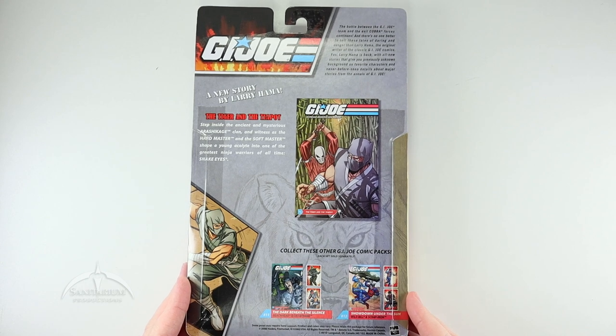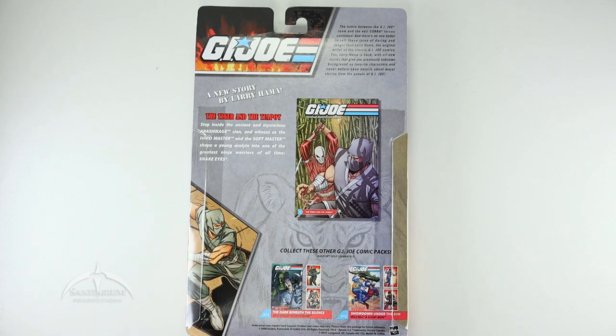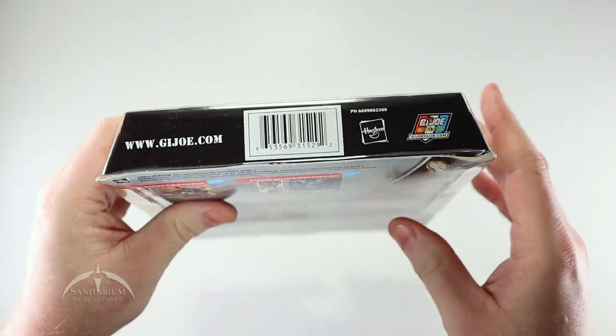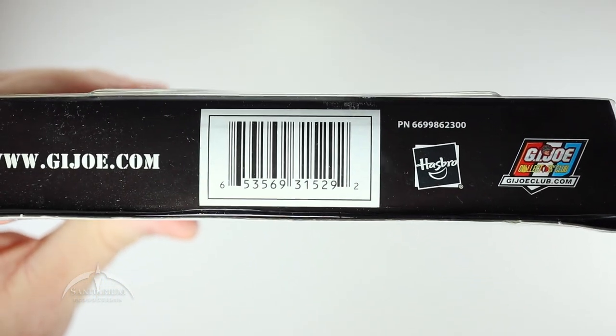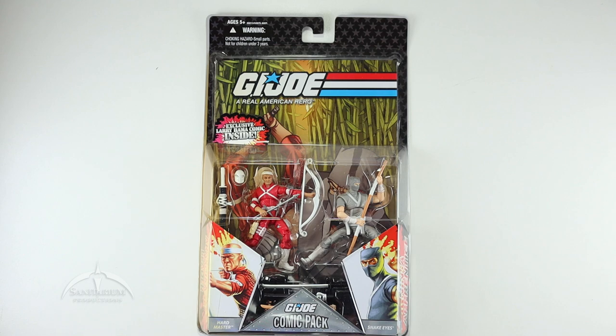Flipping over to the back here, we get just a brief bio of G.I. Joe, what this particular story is about — the tiger and the teapot. Pretty cool. And then a couple of the other different sets you can get: Number 11 and 12 with Beachhead and Mainframe, and Wild Bill and Scrap Iron. Though I keep forgetting they changed this name to DataFrame, not Mainframe. This was put out in 2008. If you need UPCs or anything like that, you can get a snap of that. Very cool looking package anyways.